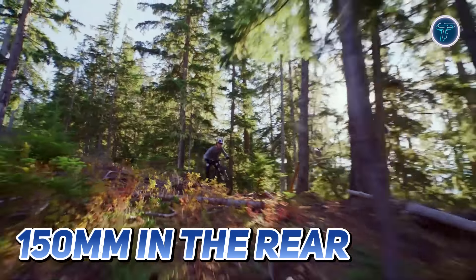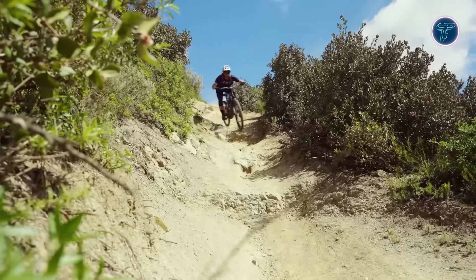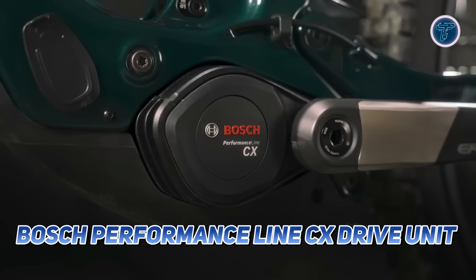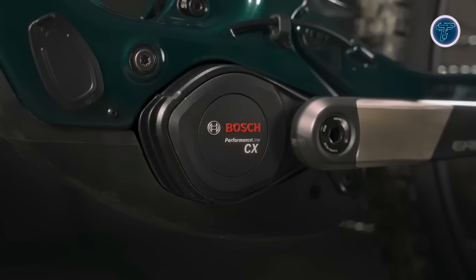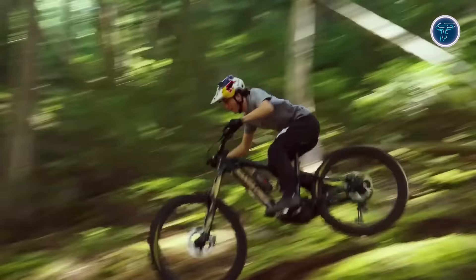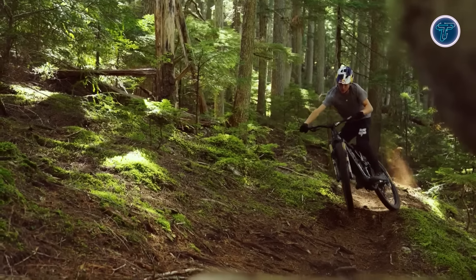The Vala's suspension system is refined for optimal control on rough terrain, whether you're taking on steep climbs or technical descents. The new Bosch Performance Line CX drive unit delivers impressive power and seamless acceleration, paired with a 600 watt-hour battery for excellent range on long adventurous rides.